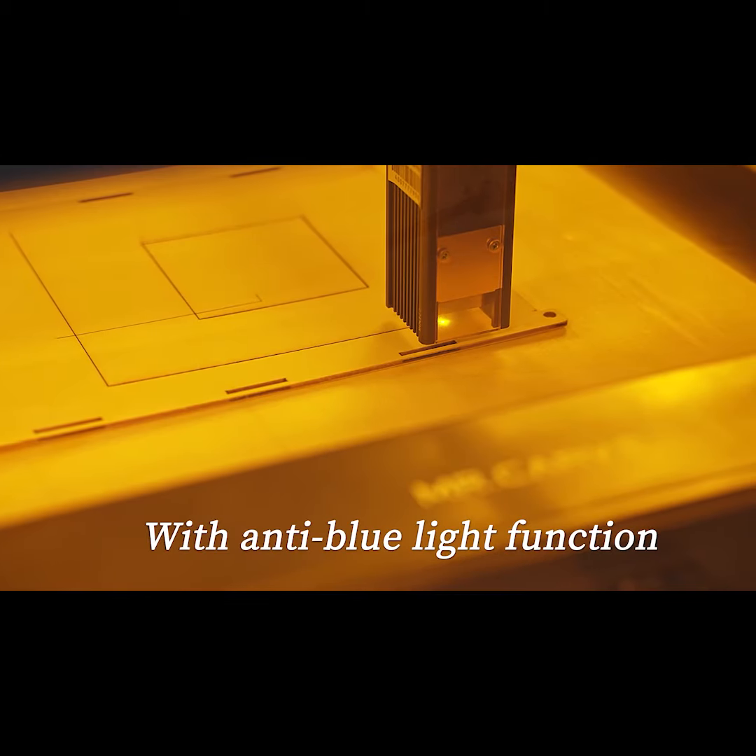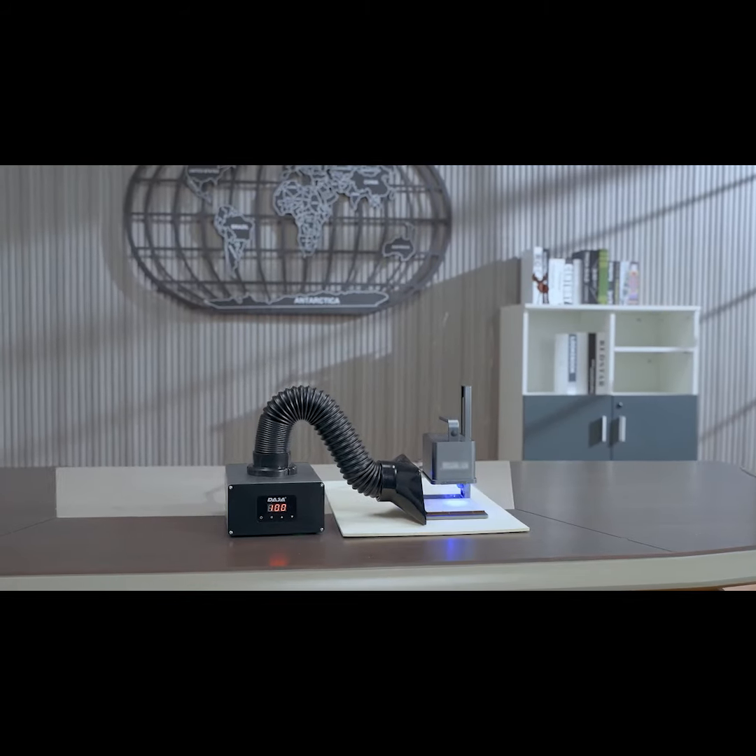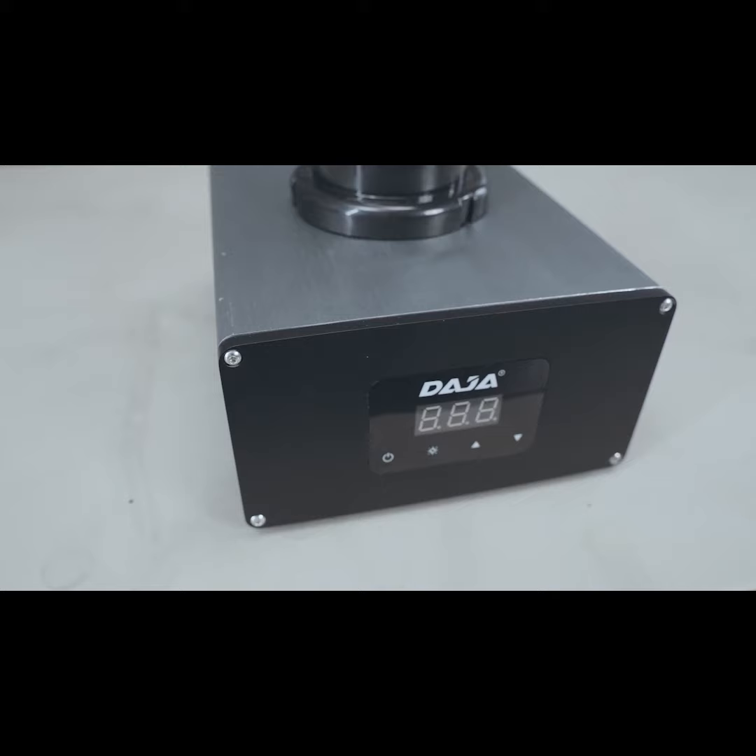This is a common problem in all laser working environments, where the whole room is filled with choking fumes. Harmful fumes are pungent and persistent.